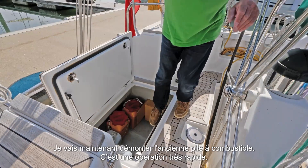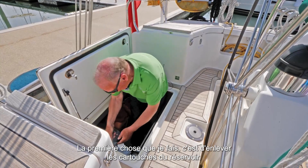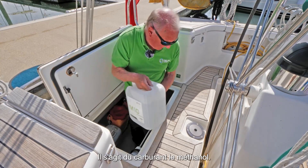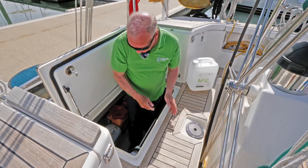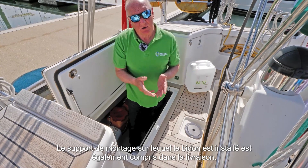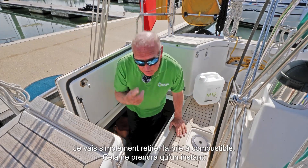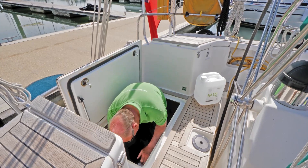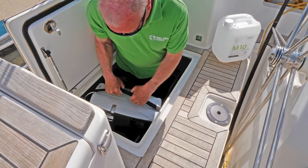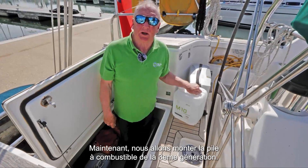I'm going to remove the old fuel cell, which will be very quick. First of all, taking the fuel container out. That's the fuel. The shoe that the fuel container sits in is covered with the kit, so no need to worry about buying anything else. I'm now just going to take the fuel cell out — it'll only take a moment. This is three or four generations old, and now we've put the new fuel cell in.